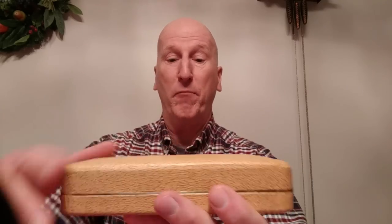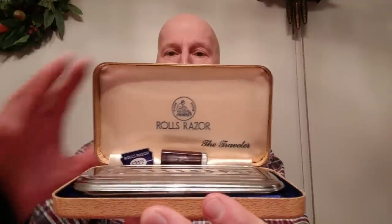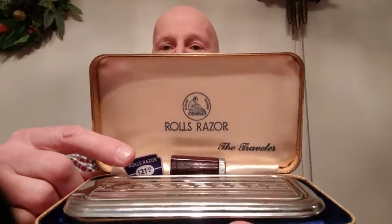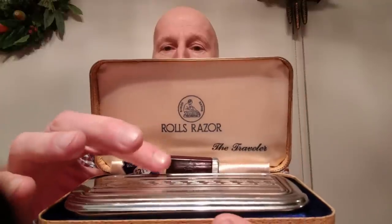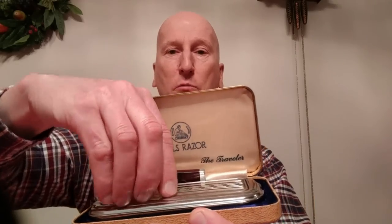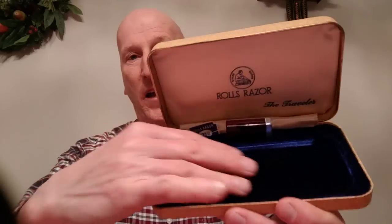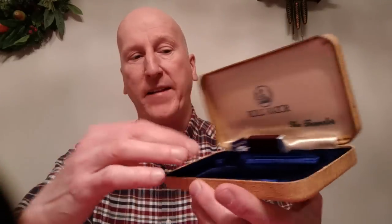It came in a beautiful case like this. I don't know if this is leather or not, but it really is beautiful. This Rolls Razor is called the Traveler, and I'm assuming it came with this case because you can travel with it. You can see how pristine this is — the price tag is even still there. It also came with an extra blade and case. Really, really nice.